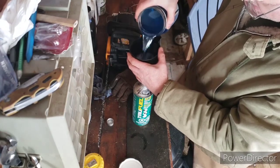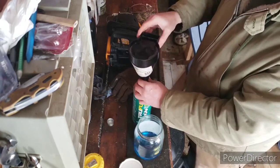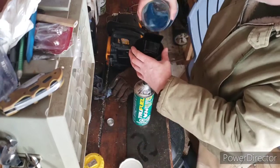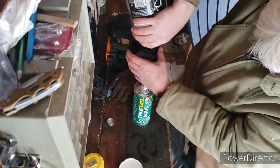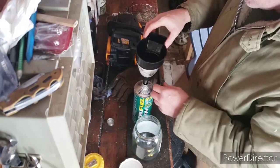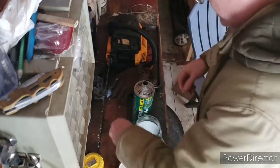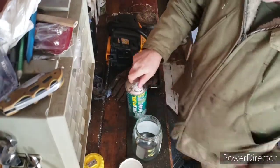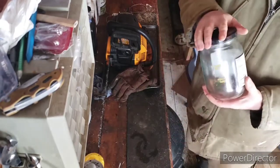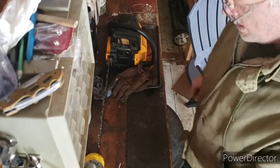So you just fill it up. There you go. You have it all ready. I put this lid on - I don't put it on tight. I just put it on very loose to just let the vapors evaporate. And that's it.